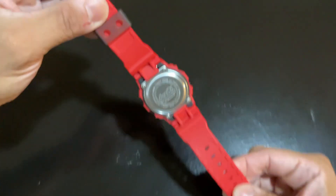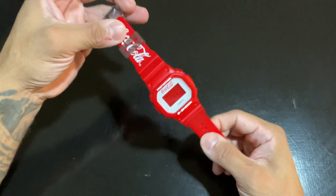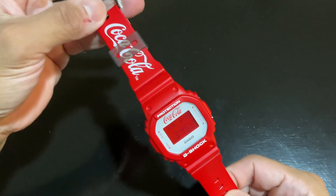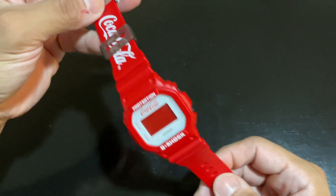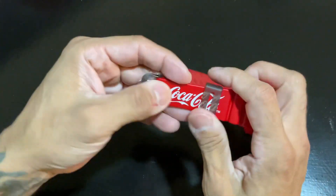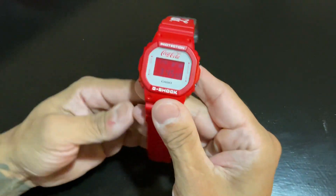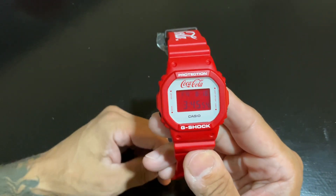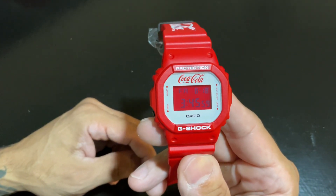I'm gonna turn it around so you can see the back. A lot of people like to see that it's official. Like I said, this is the limited edition Coca-Cola collaboration square model G-Shock DW5600CC 23-4. Look at the old-school Coca-Cola design right there — super dope.